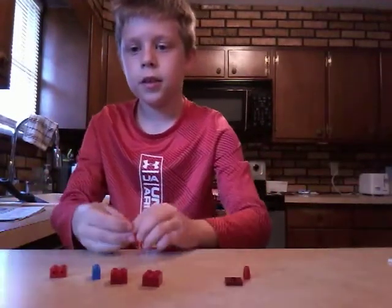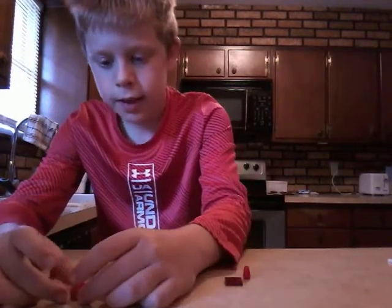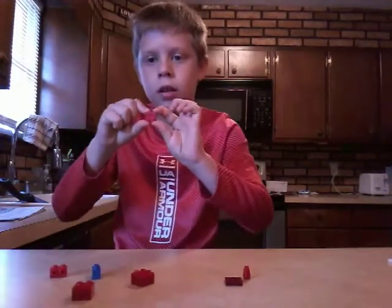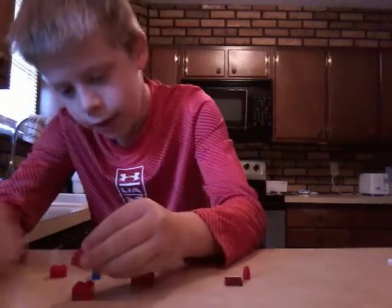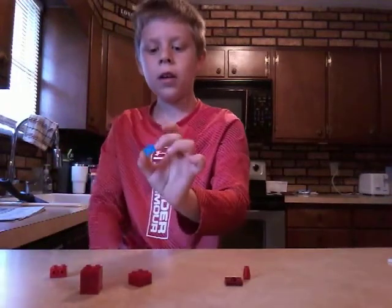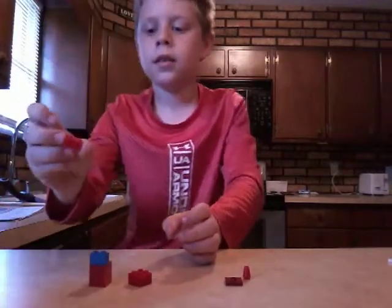I will start you off with the legs. You're going to need two of the one-by-twos that you got before and place them together. Then you're going to use one of the two-by-fours that you got and place that right on top. Now for the visor — you are going to need one blue one-by-two. Place that on the front.